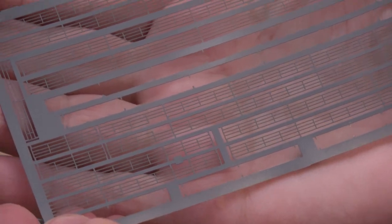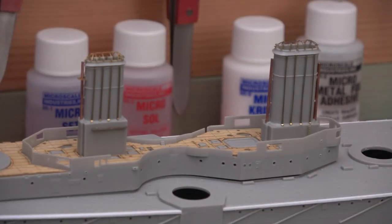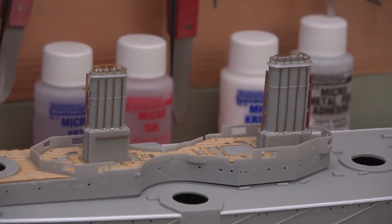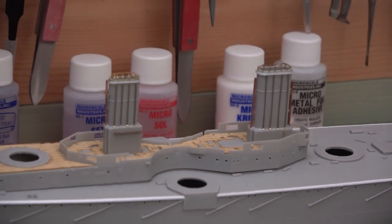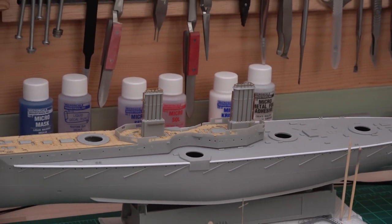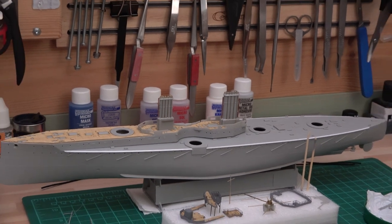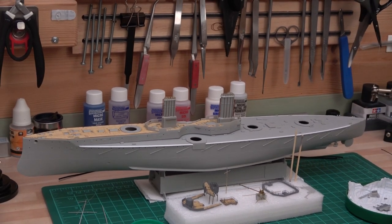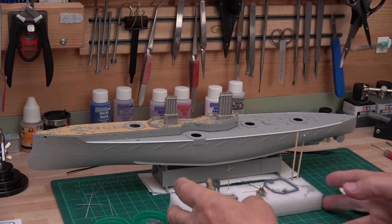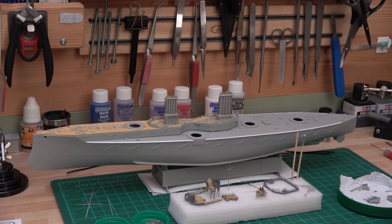We're moving along nicely. I've already primed and sprayed the railings the correct color, so when I cut them up I won't need to touch them up before putting them around the ship. Things are moving, but not as fast as they could. The decks are just sitting there from my test fit, so I've got to spray all that first.